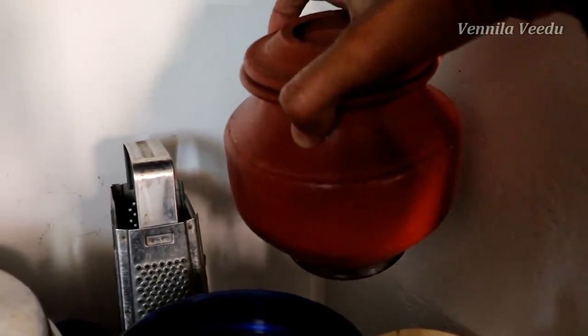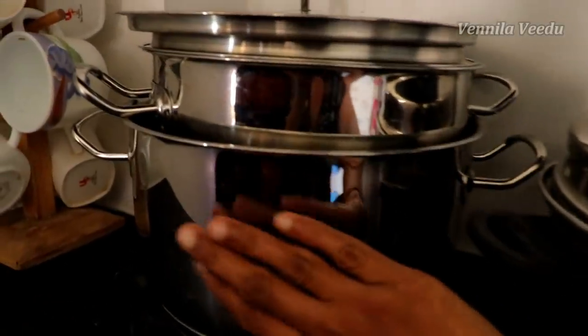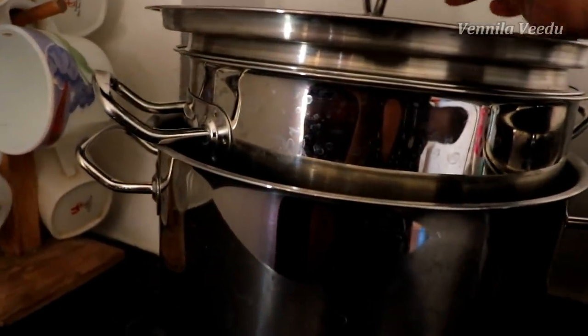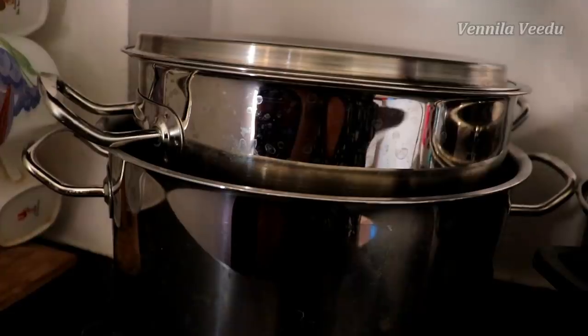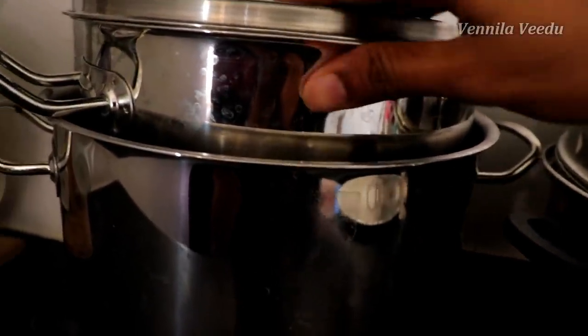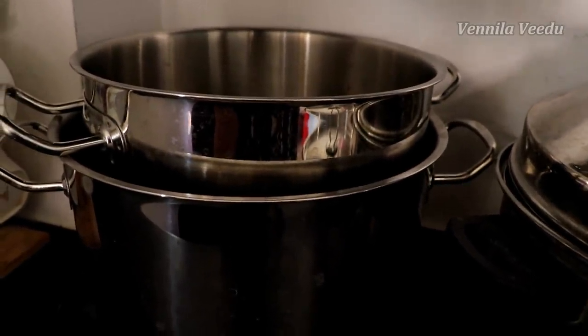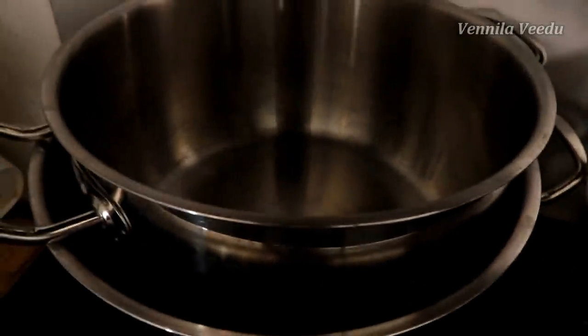There is a glass bottle. There is also an idli pot, a sauce pot, and a glass bottle. There is a full cookware collection and two pots.